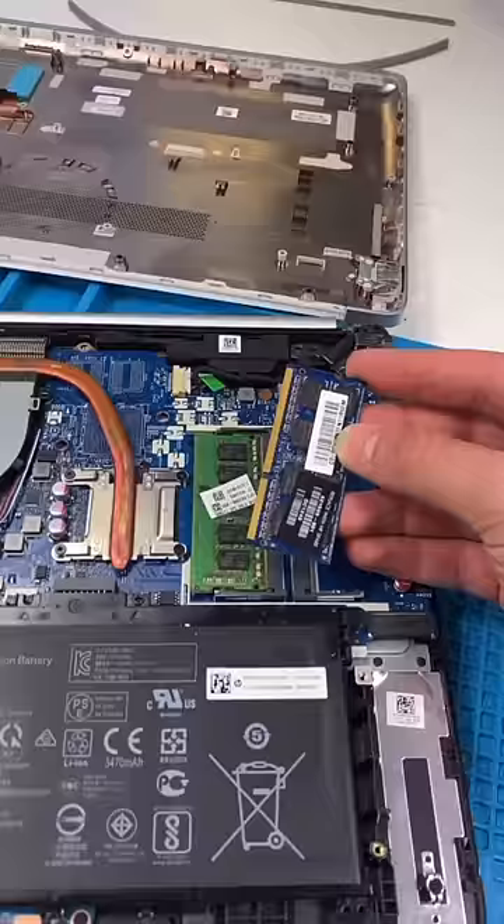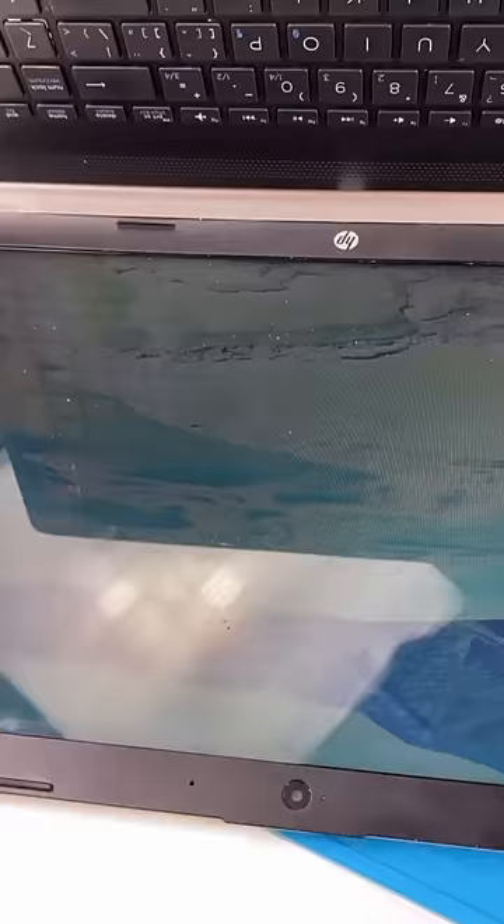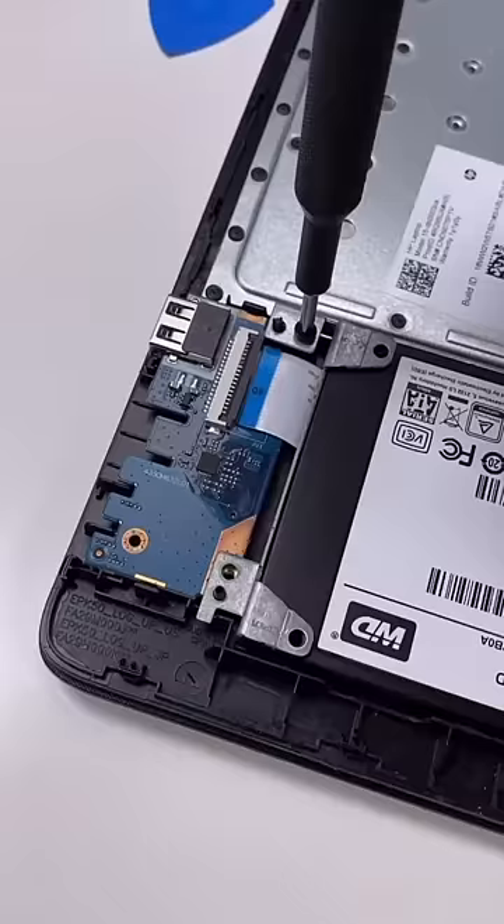He gave me some RAM but it's not compatible. Test everything out — it booted in like three seconds. Screw, close it up and we're done. It's so much faster now.